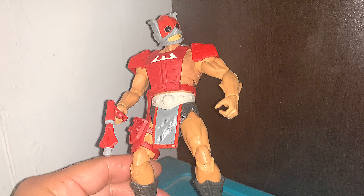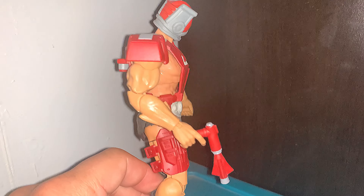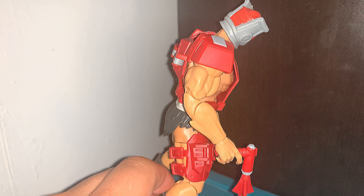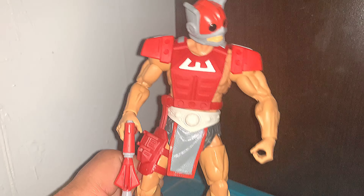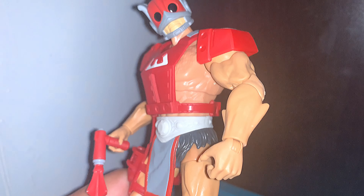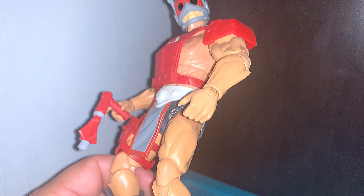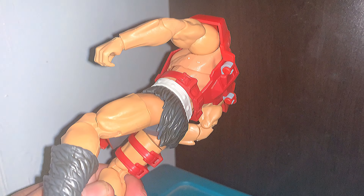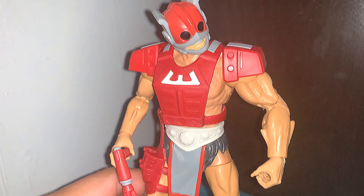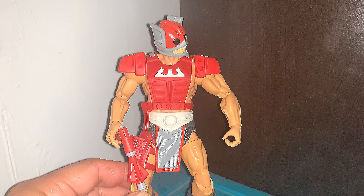Here we have Zodak straight out of the package and he looks fantastic. I really like the overall design of the Masterverse. The Origins are my favorite, but these are kind of neat — they kind of remind me of the 2000X. The only difference, of course, is these have more articulation, which makes them even better. Zodak's kind of a unique, cool character. He kind of reminds me of something from Greek mythology, like one of the gods. Very cool, very unique.